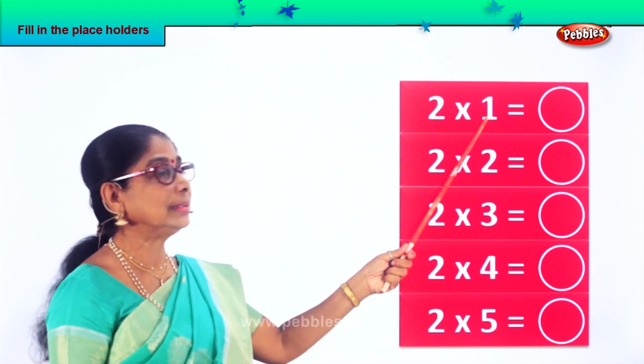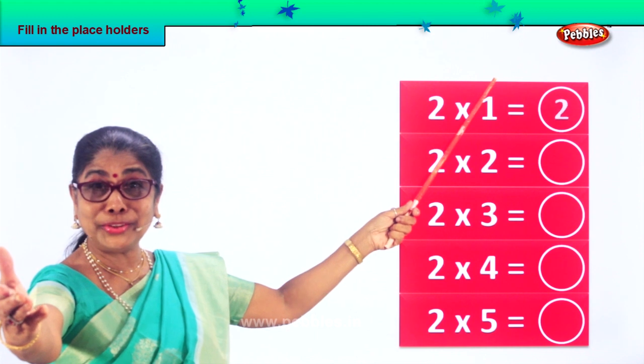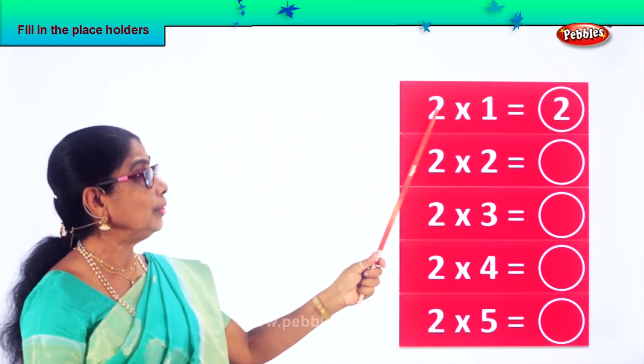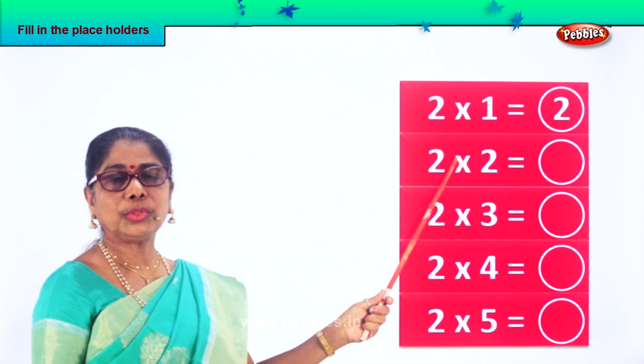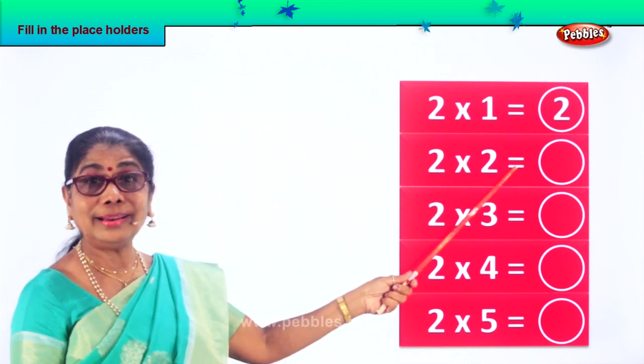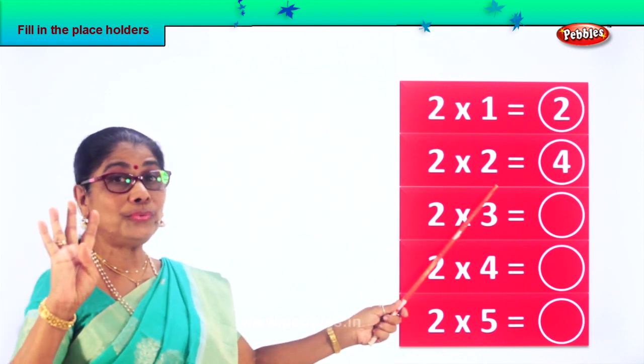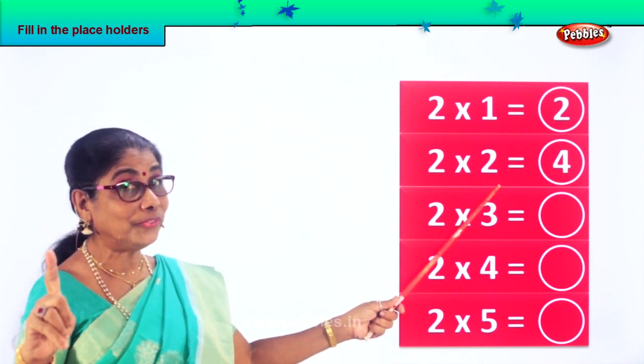Two ones are — two ones are two. Very good. Two into one: two ones are two. Two into two — two twos are four. Very good. Two twos are four.